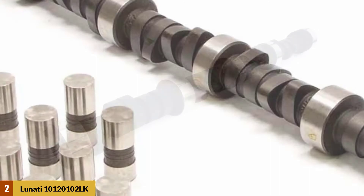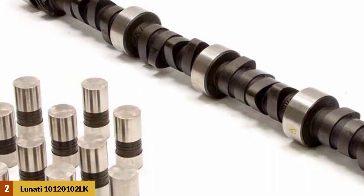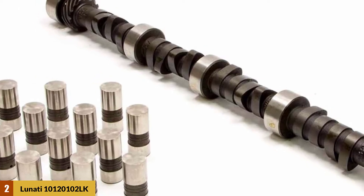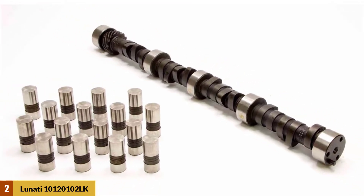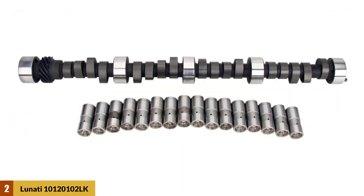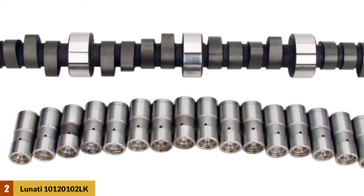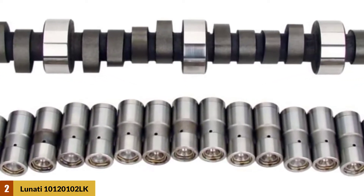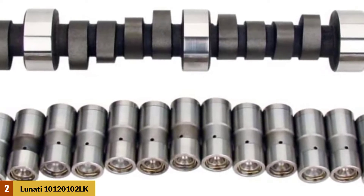Lunati offers an assembly lubricant that you can easily use to attach the cam securely, and they provide a clear manual guide to learn its usability without trouble. In general, this popular American cam has a modern profile with a bare-bones line that helps to increase throttle response and speed for better performance.